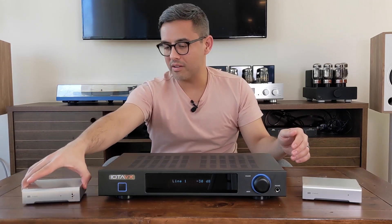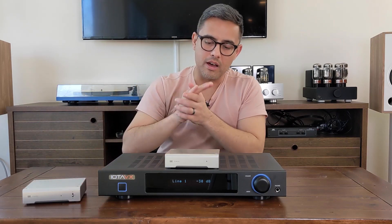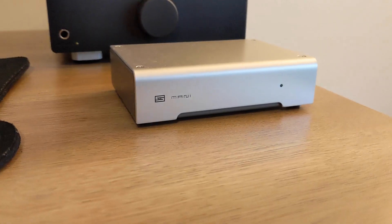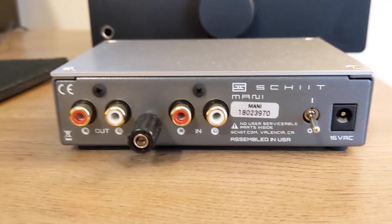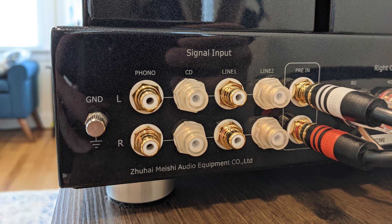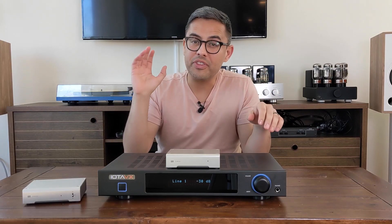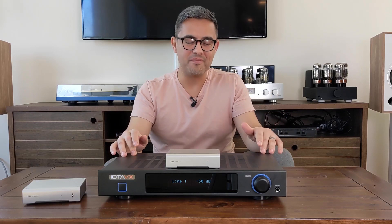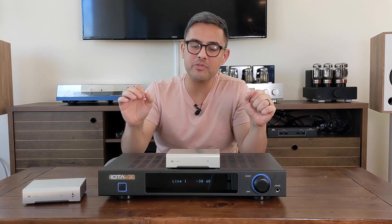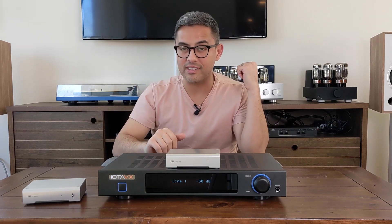Next, let's compare the phono stages. This unit has an internal one built in; here's an external one from Schiit called the Mani, and we're also going to compare it to the phono stage in the X7. The winner? Simply put, the IOTA VX SA3 wins by a mile — there's much more body and much more clarity from the SA3 compared to the Mani or the X7.